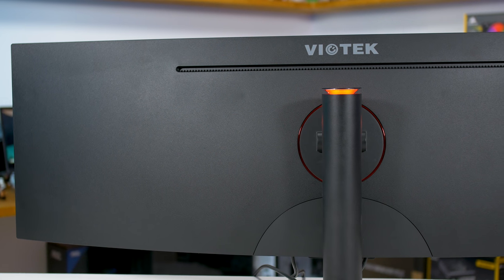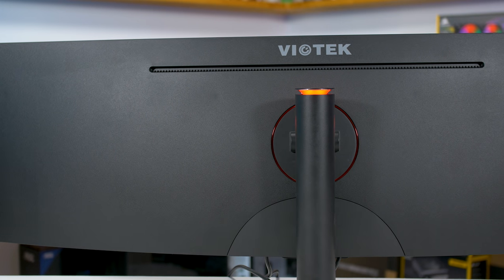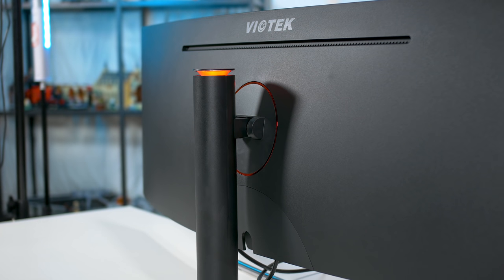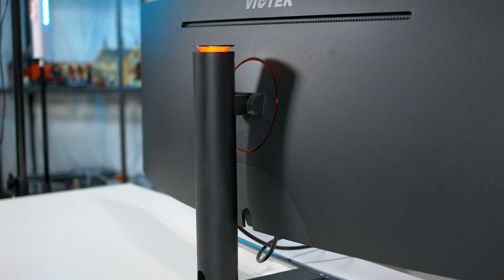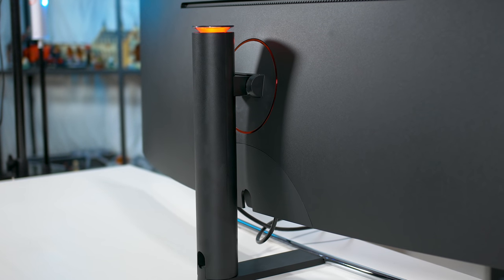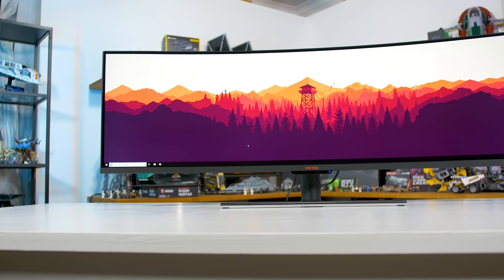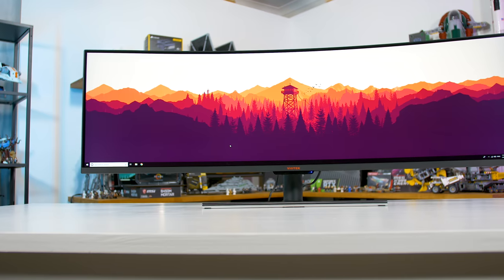As for adjustability, you don't get a whole lot here. There's no tilt or swivel support, understandably for a monitor of this size. However, there's also no height adjust feature. Like a lot of Viotech's other displays, I feel that the SUW49C sits too low, and to get it sitting higher you'll need to replace the stand with a third-party VESA mount.